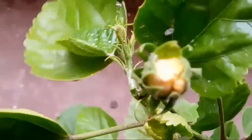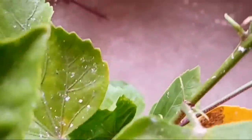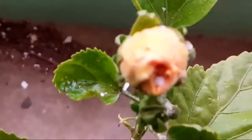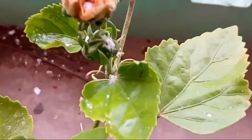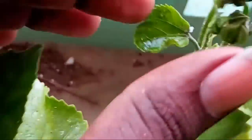I am going to show you the growth of the mealybugs. I am going to show you the mealybugs and the growth of the mealybugs. In this video, we will talk about mealybugs.